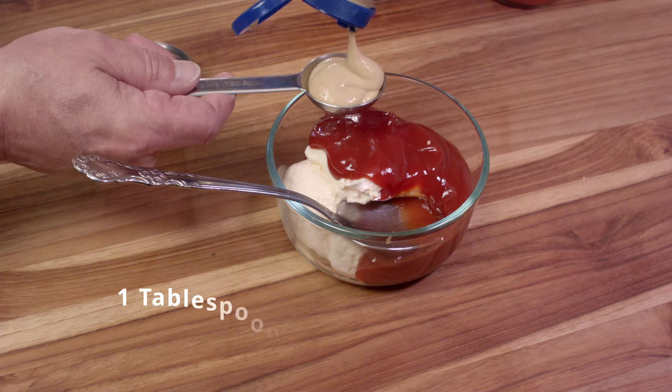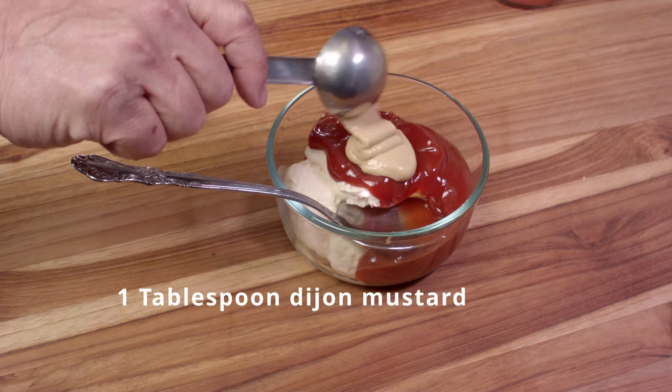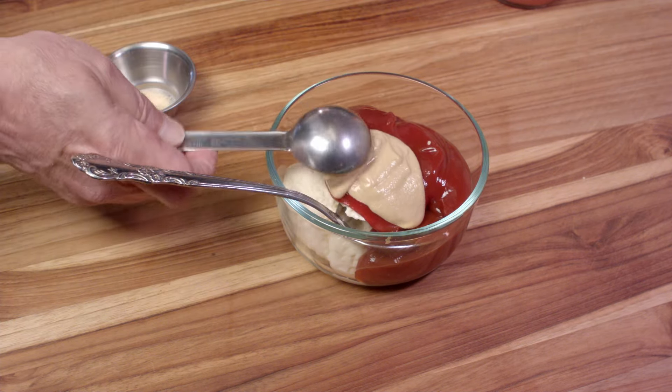And we want to add some mustard. We are using Dijon — one full tablespoon. And don't waste any of that. It's good stuff.